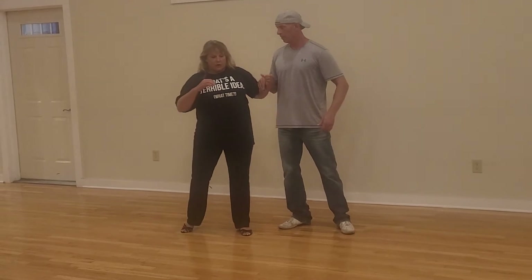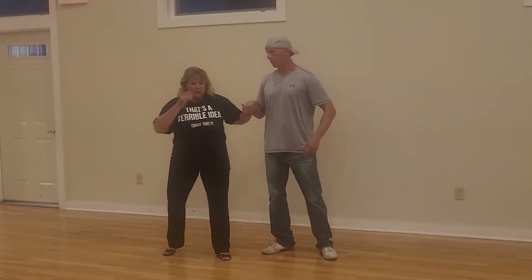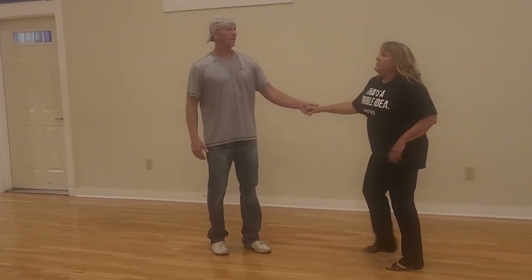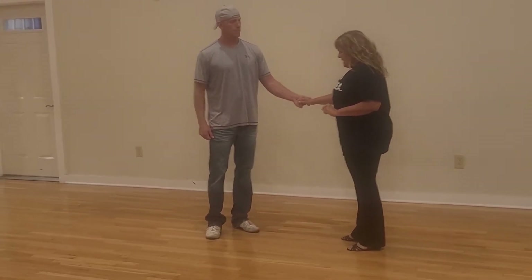Imagine you guys practicing — I want you to practice that at home. Get that feeling. Matching people in opposite stretch, instead of boom. Bringing her back up forward, triple step. And then we change it up.